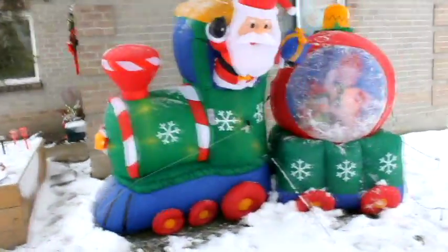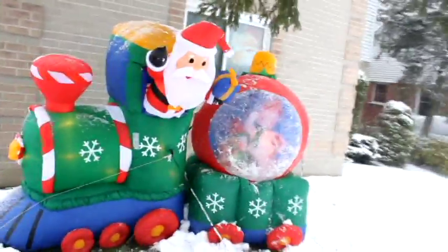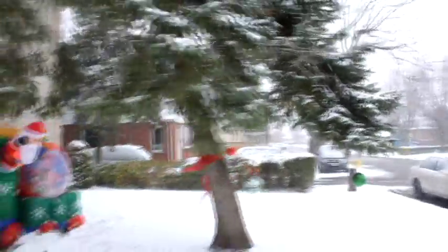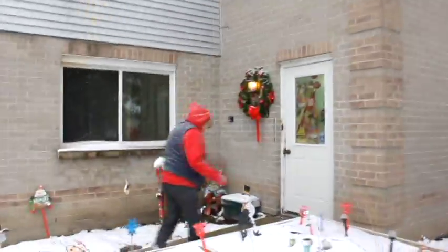I always like these things — Santa Claus and the train. And she's also got, hanging from the tree, actual decorations, ornaments. If you need some taller ones put up, Betty, let me know. That's a big Christmas tree. Okay, you better get in before you get too chilly. Bye Betty.